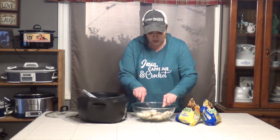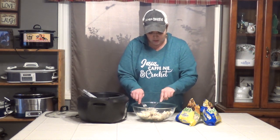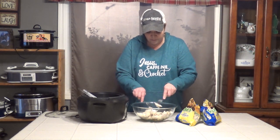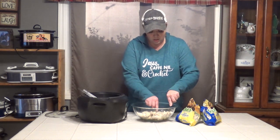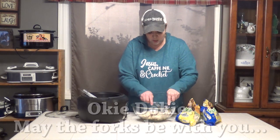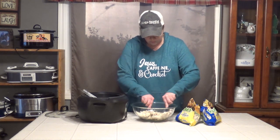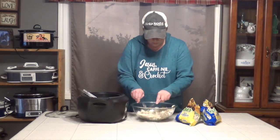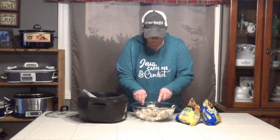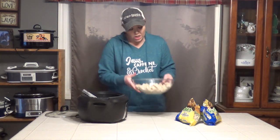I know there are some other videos where Mikey and I use a mixer. However, I don't have a handy outlet over here, so I'm just going to use two forks. Mikey, you can fast forward this part. All right — now we've got our chicken all shredded up.